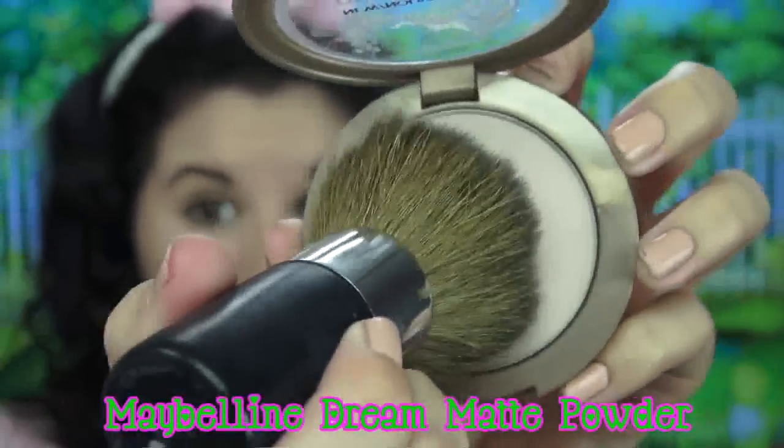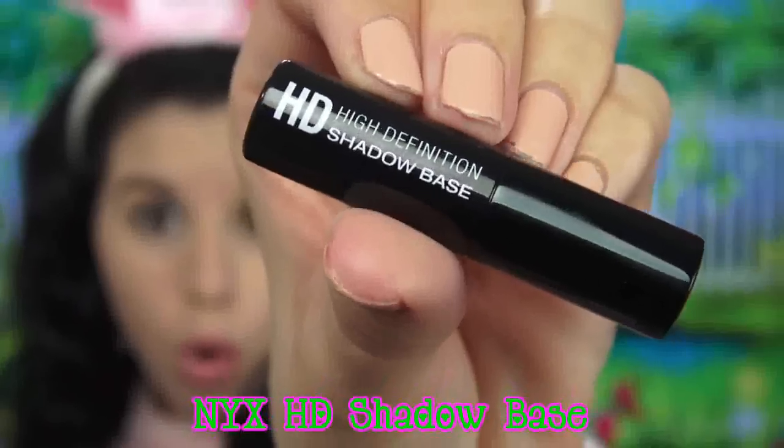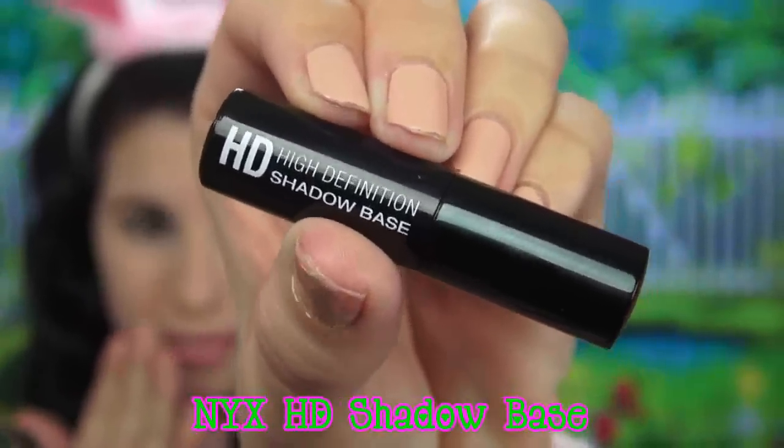Starting out, I have a foundation-ready face on right now and I've already applied my eyebrows. I also wanted to let y'all know that I got my ears from the dollar store, which is one of my favorite stores. The bunny I'm going for today is a white and pink bunny, so I'm just going to lighten up my skin just a little with this light powder by Maybelline.